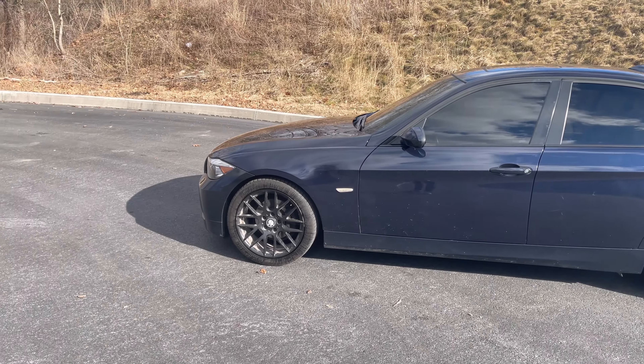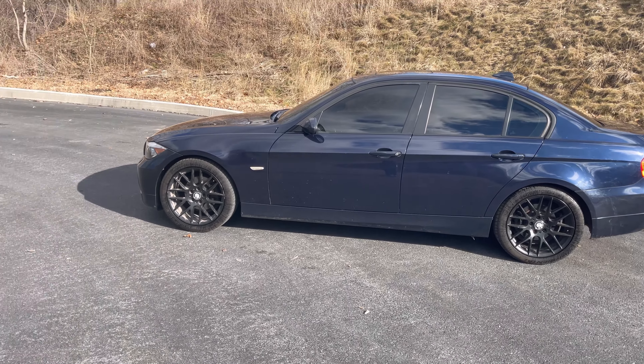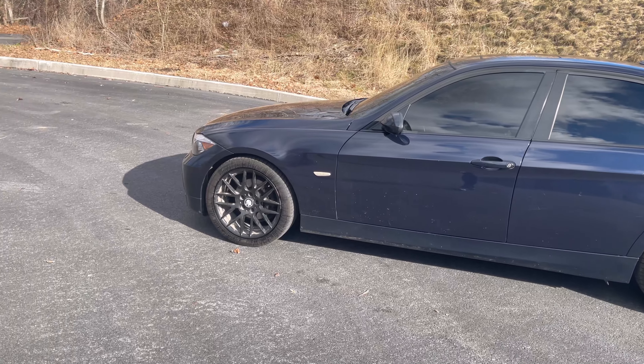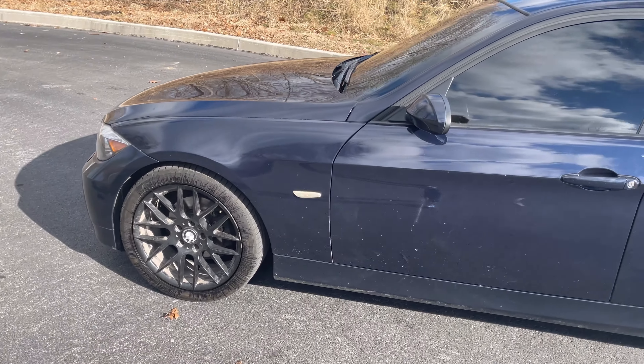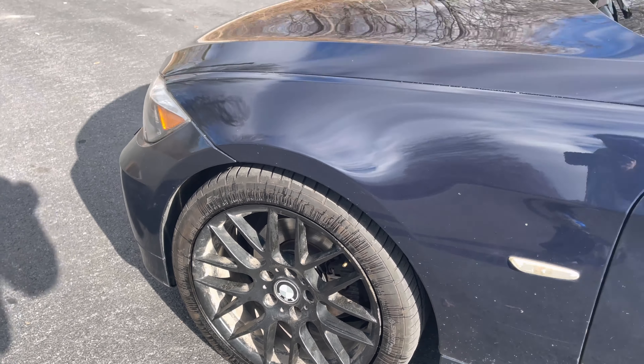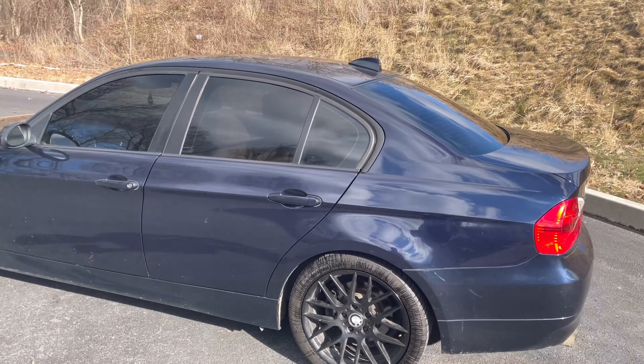I'm going to leave this at stock height. I just got tires put on it a couple hours ago. The wheels that came on it I actually kind of like. I used a foam cannon when I originally got it but I didn't wipe anything down, just rinsed it off.